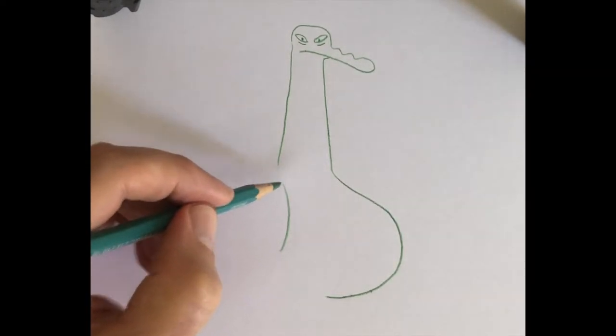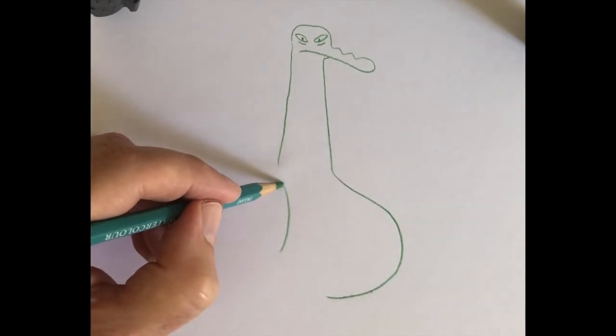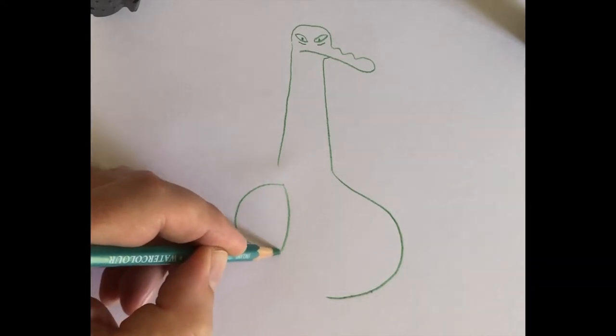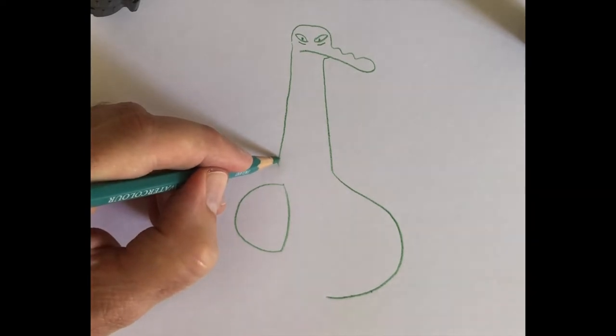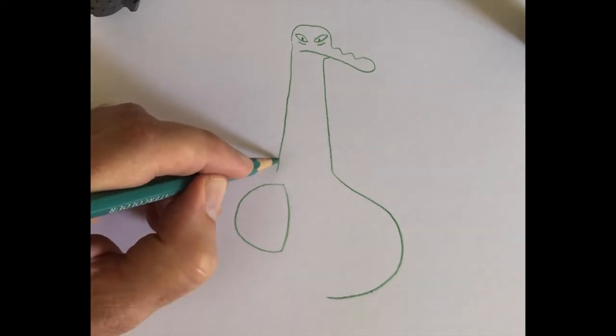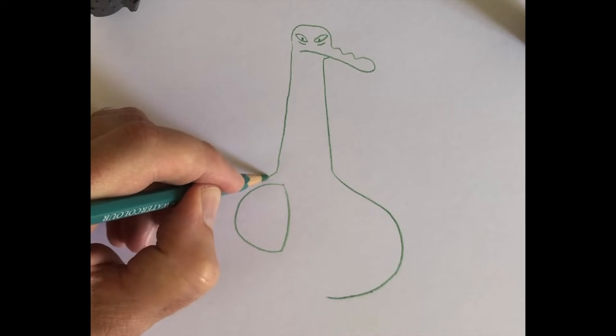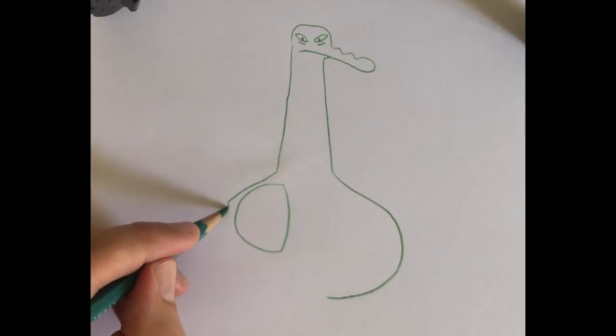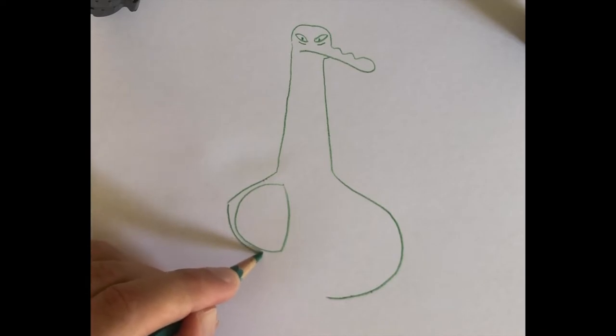Just past this gap, I'm going to do a circle to join the rest of it up. And you'll see why now — it's his inflatable beach ball! So his arm comes just above that line if you like and curls round because he's holding on to his beach ball.